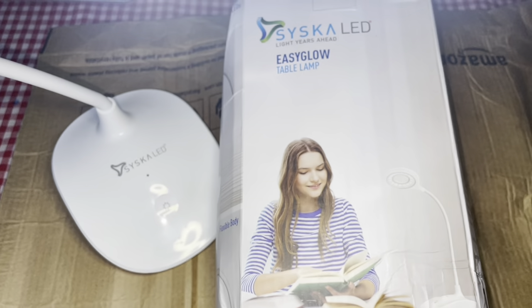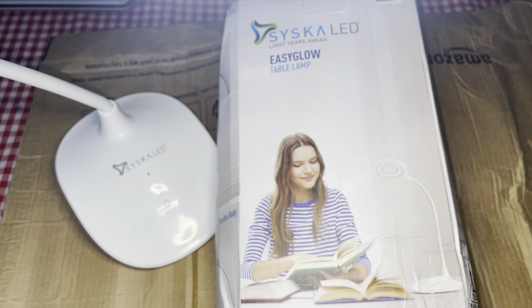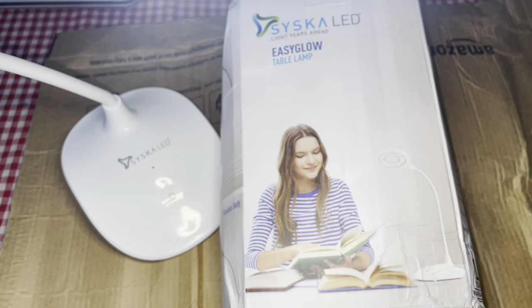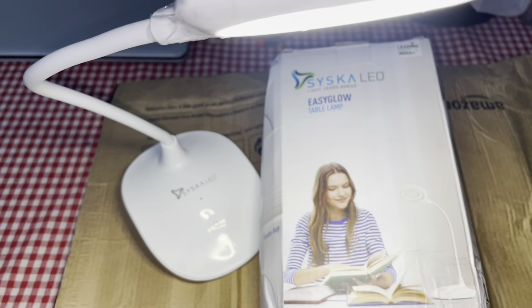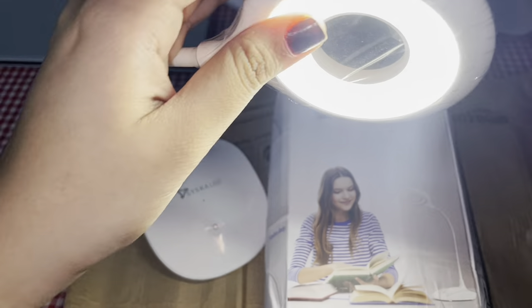This comes with a 1-year warranty card. And there is also a 10-day return policy — if you feel any problem, you can return it.